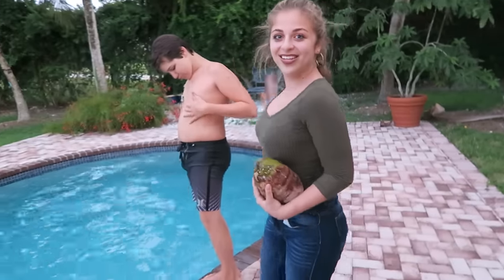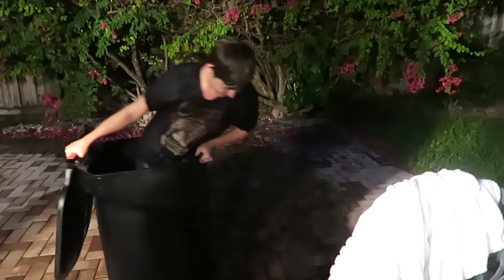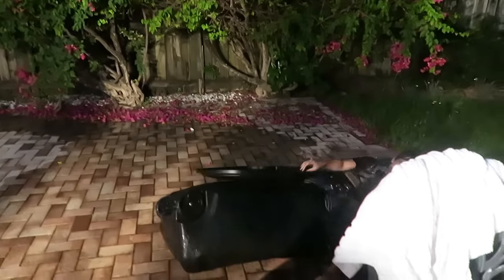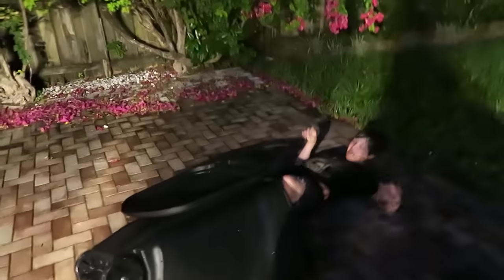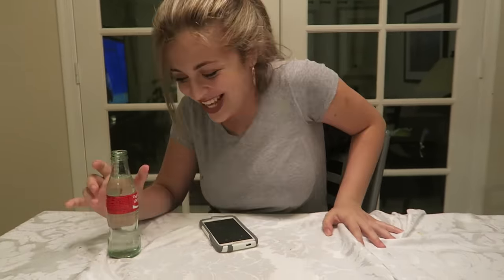Grab a friend. Connor? Get out of the top. Connor, you're going to hurt yourself. Connor! I almost fell. I hope you guys enjoyed this video. If you did, make sure to subscribe, give it a thumbs up, follow my social media down below. And I will see you next week on our journey. Bye!